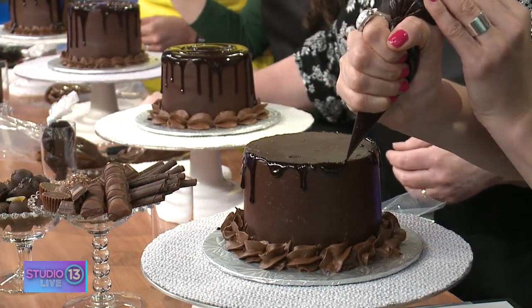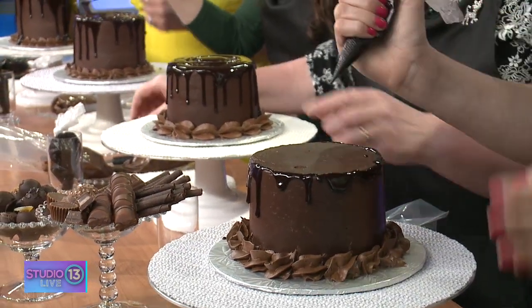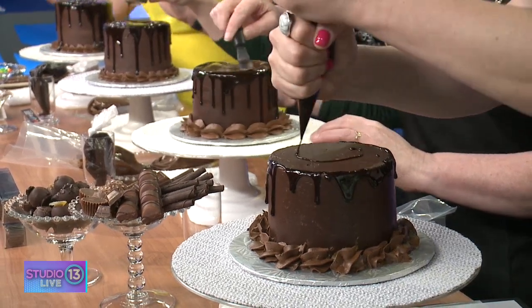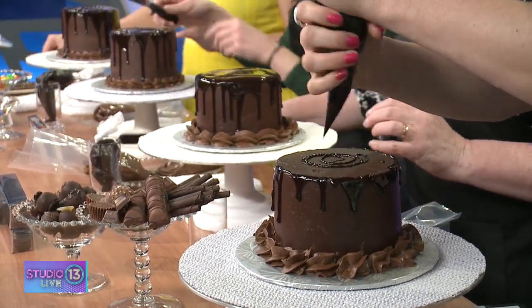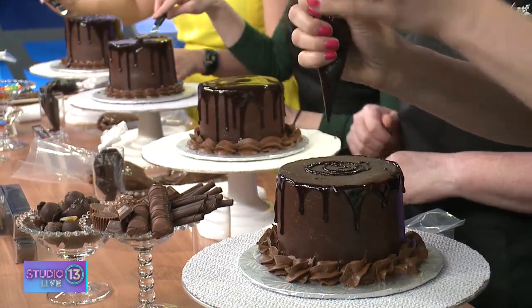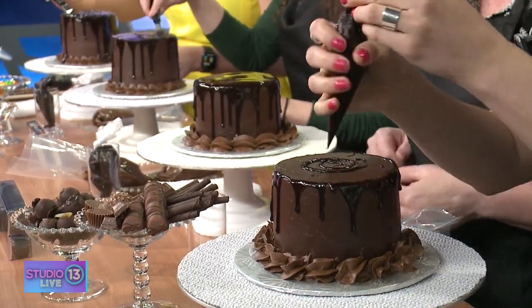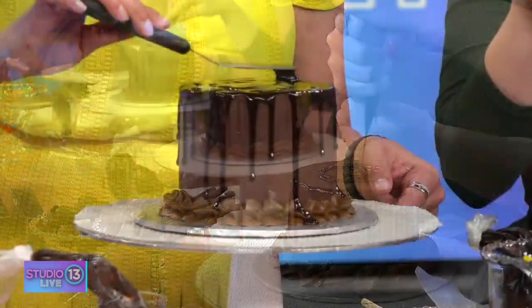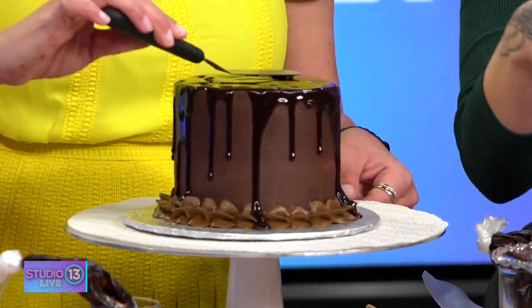Then we've got a little spatula. Dump a bunch on top and spread it around, and then you can take your little spatula. I love that you have all the proper tools — I think that's so important when it comes to doing this job. You guys are just so sweet when you're teaching us.